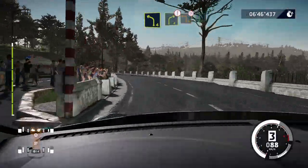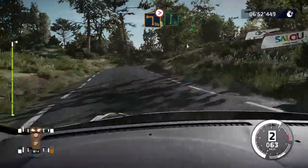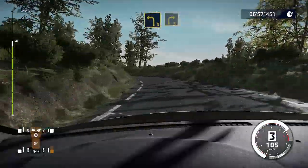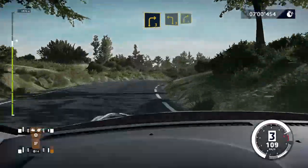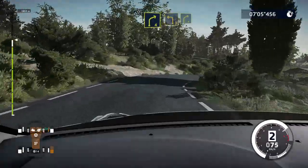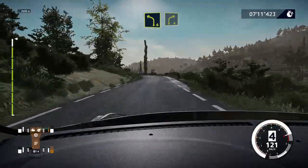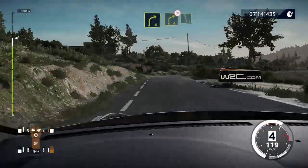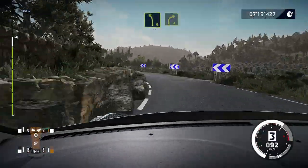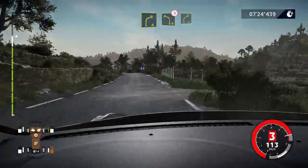And right four. Into right four. Short. Into left three. Short. And right four. 150. Left four. Into right four. Into right four. Tightens. And left five. Medium. And right four. Short. And left four. Tightens. Into right four. Small cut.